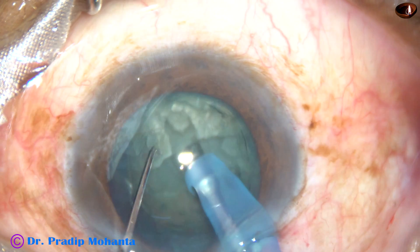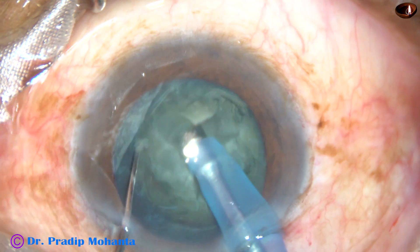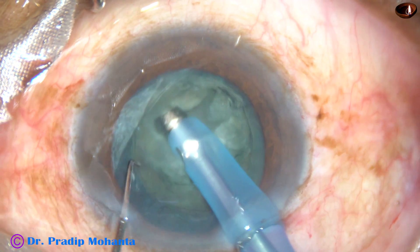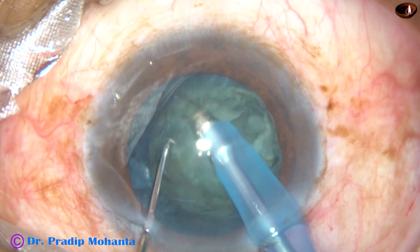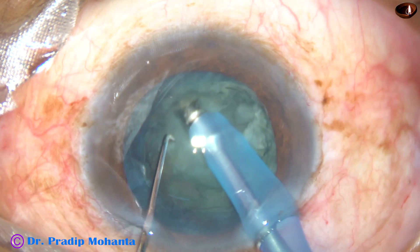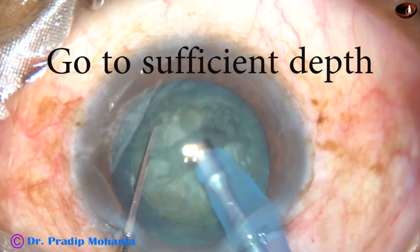Flow rate is also low, 20 to 25 ml per minute. And ultrasonic power is according to the density of the cataract. In this case, it was 50%. This is a cataract with grade 3 nucleus sclerosis. You should go really deep into the anterior chamber to sufficient depth.